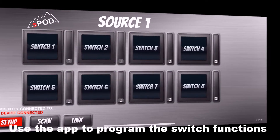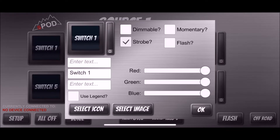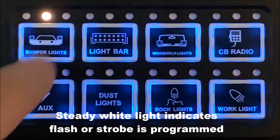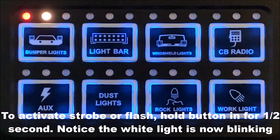To activate the flash or strobe mode, open up the SPOD Bantam app, select the switch you want to program, and assign it a strobe or flash function. Push the button normally to turn on the light — the steady white indicator shows that the function is normal. Hold the button in for half a second and it will go into strobe or flash mode.